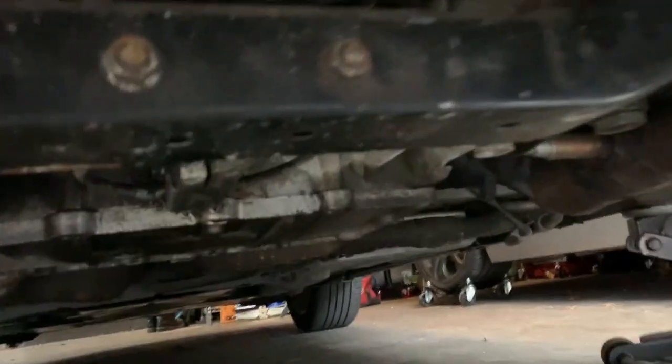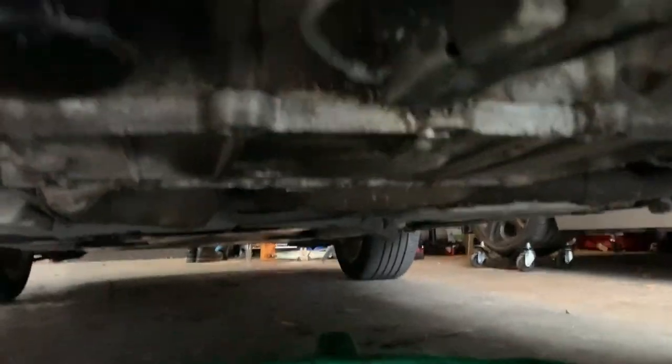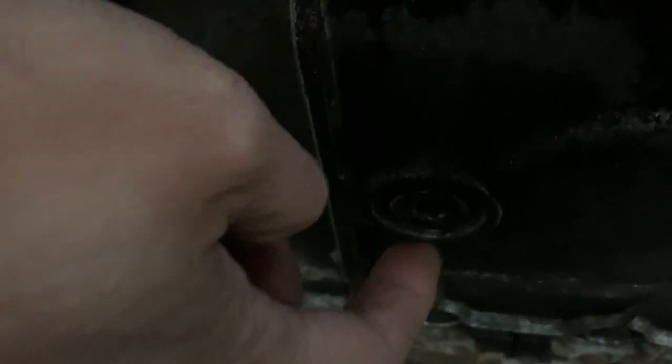Okay guys, time to do an oil change. Right over here — see my hand — right over here is the drain plug, and it's a 5/16 if I'm not mistaken.